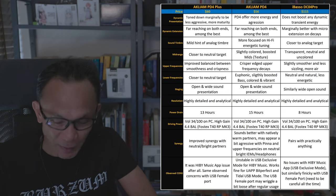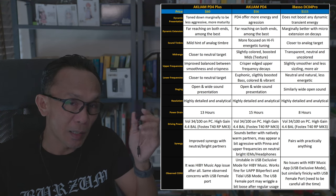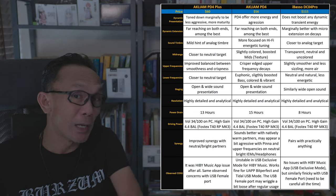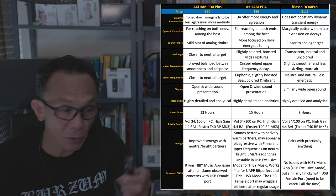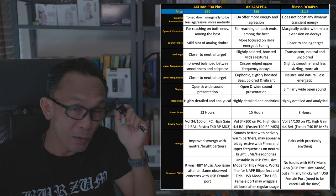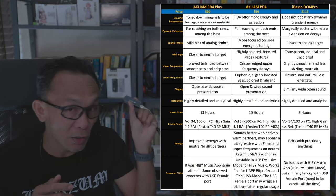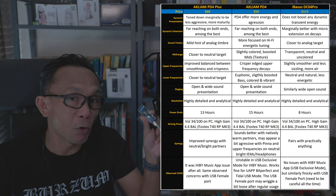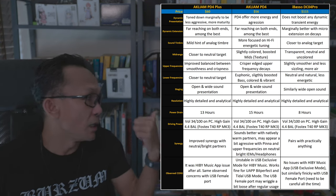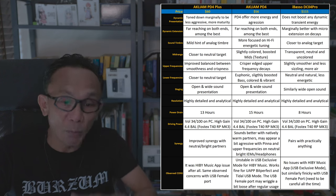The reason I say closer to neutral is that with the PD4 I sensed a bit of coloration and a hint of boosting in the frequency range. With the PD4 Plus, it exhibits more transparency — almost as good as the iBasso DC04 Pro in that regard. All three offer a wide, open soundstage that feels spacious, even when driving a highly demanding headphone like the Fostex T40RP MK3.